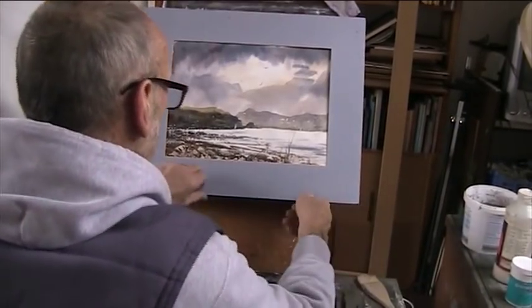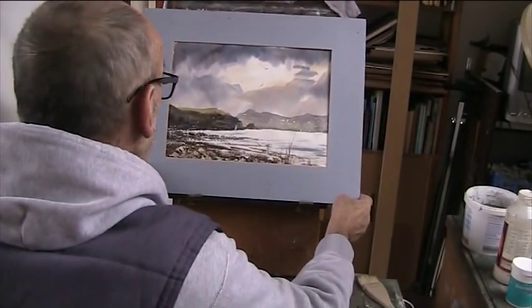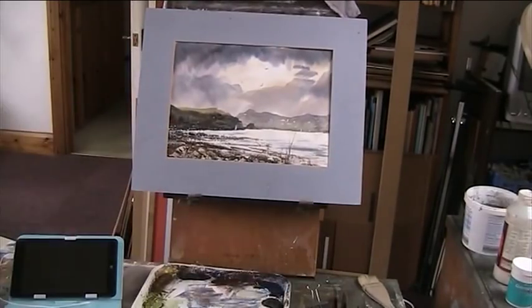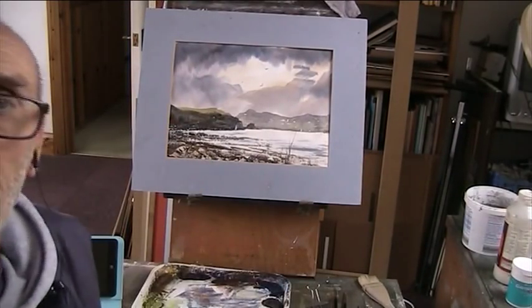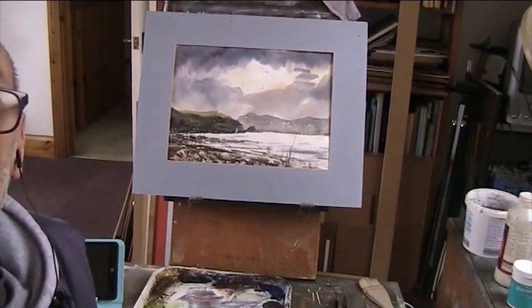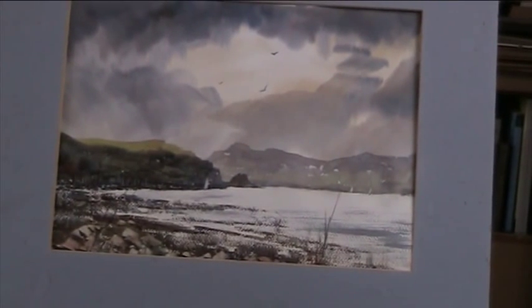Let's come down a little bit. Oh, that's alright — that will do. Let me know what you think. I've just zoomed in a little bit. Anyway, thanks for watching. Thanks for putting up with my chat. Bye-bye.